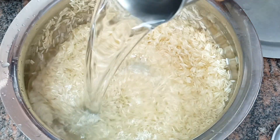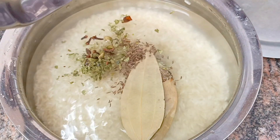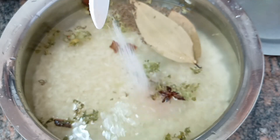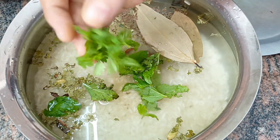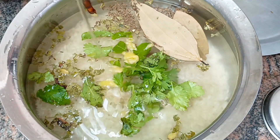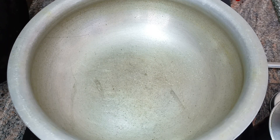Before cooking, add 2 glasses of water and also add 1 glass of milk. Pour the rice with salt into the rice, then add salt with the meat.